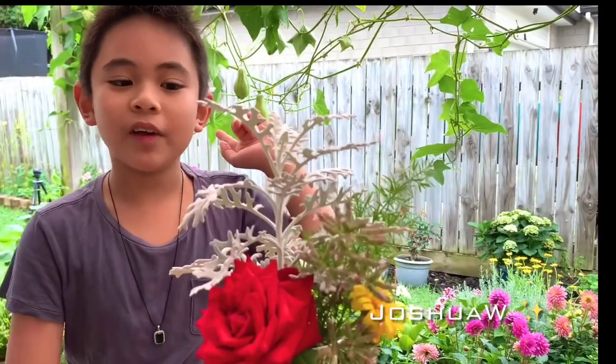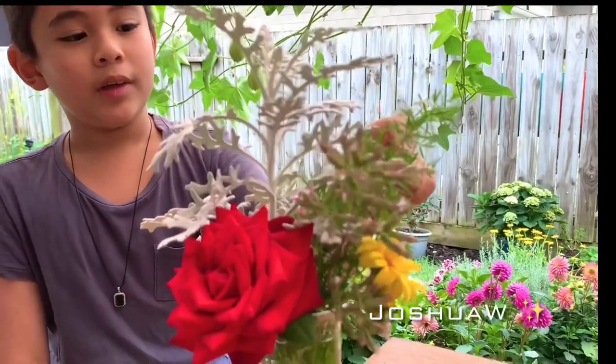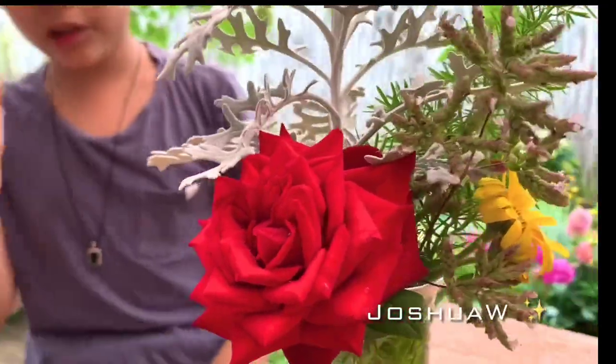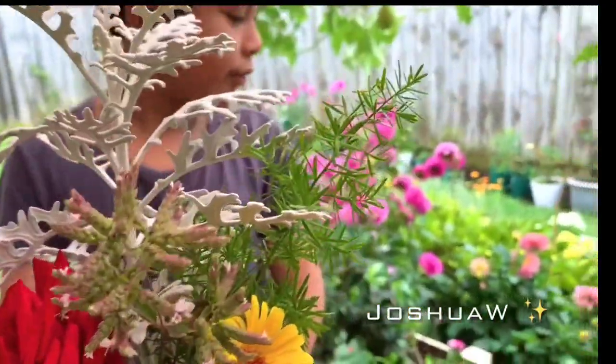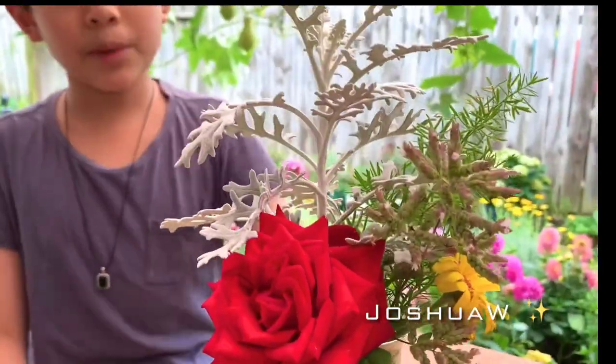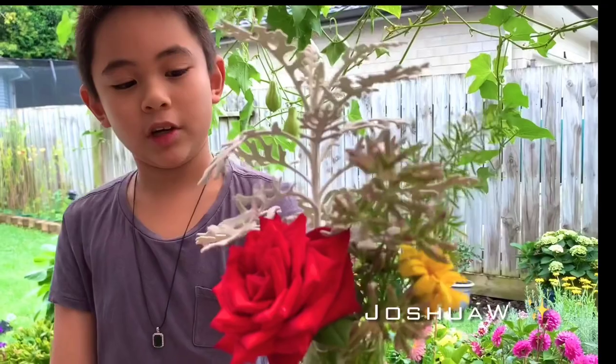How do you think of this? If you want to make a flower arrangement for your mum on Valentine's Day, it's really just cut a couple of flowers and put them in a vase like this one.